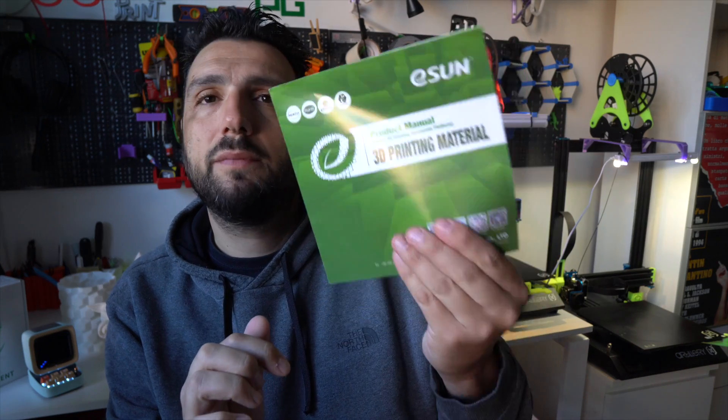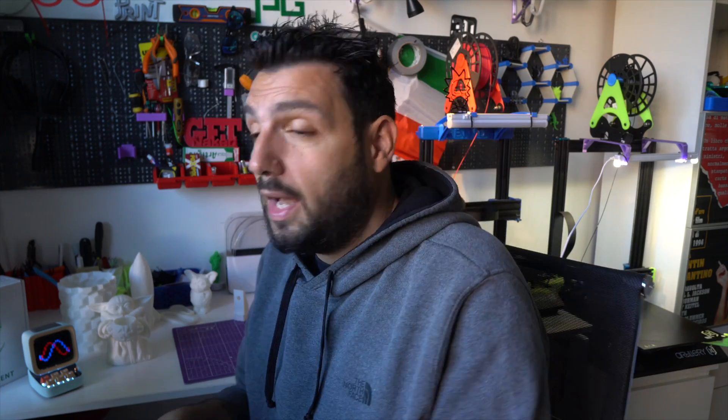Reading through eSUN's catalog of 3D printing materials, I saw that they also have an ePLA-ST Silk PLA that I would love to try. Silk PLAs are usually really brittle, so I'd like to test this material in the future. eSUN, if you're watching this, I'd love to test that.